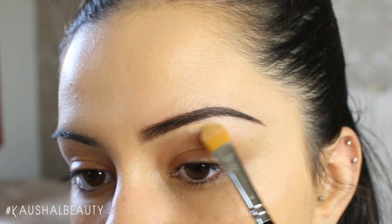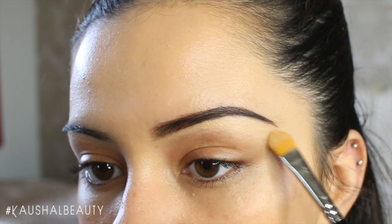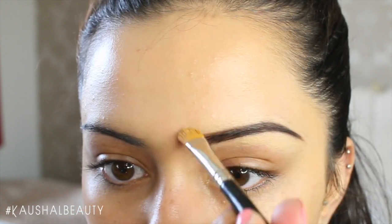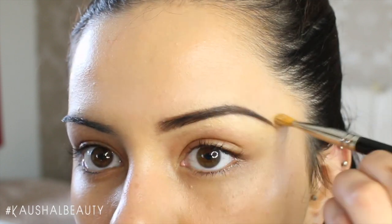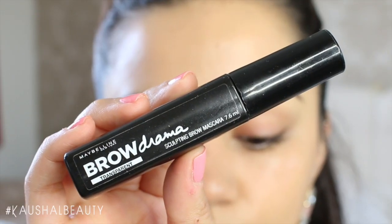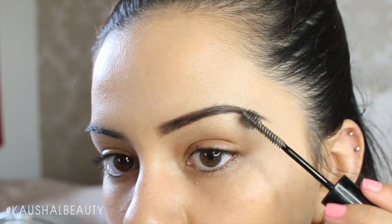Then I take my MAC Pro Conceal palette in medium and use those two shades to carve out the bottom of my eyebrow. I used to do this really heavily but now I do it very lightly, just to define the brows naturally. Then I take my big fluffy Real Techniques brush to make sure everything's blended, and to set everything I use the Maybelline Brow Drama gel — I really like the brush applicator on it.